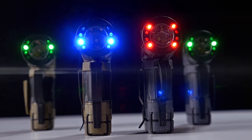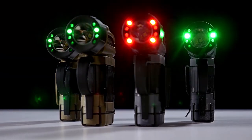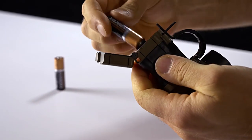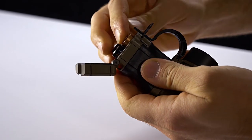TORQ secondary colors increase versatility beyond white light, and the rugged design will withstand harsh environments. All of these features are powered by two AA batteries.